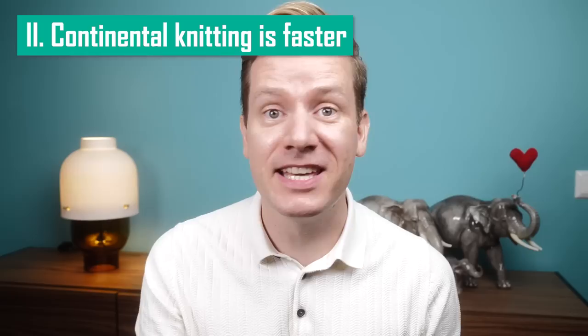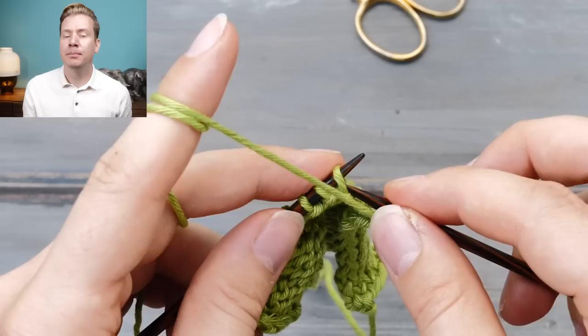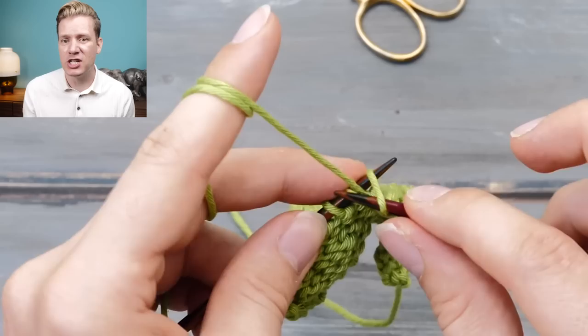Knitting myth number two: continental knitting is faster than English knitting. I can't even begin to tell you how often I hear in the comments on my YouTube channel that people are trying to make the switch from English knitting to continental knitting because it's faster. Or just as popular, people trying to advocate the advantages of combination knitting because purling was so much easier. But is that true? If you ask me, not at all. When it comes to speed, standard English throwing might indeed be a bit slower because you continuously have to let go of your needles. But if you google lever knitting or flicking, you will be able to find knitters who are just as fast holding the yarn in the right hand as I am knitting with my yarn in the left hand.